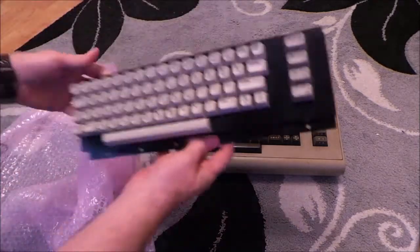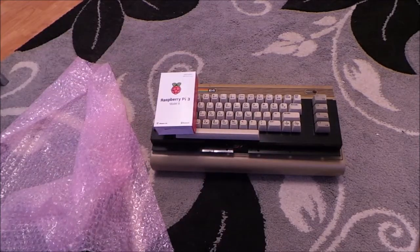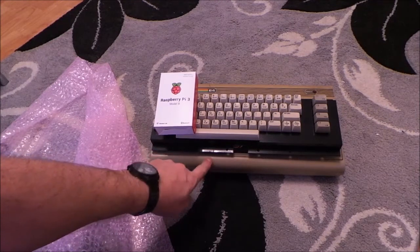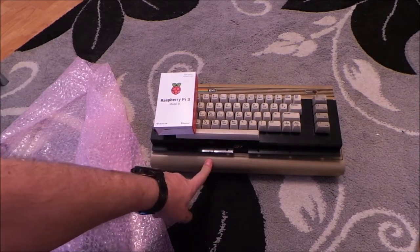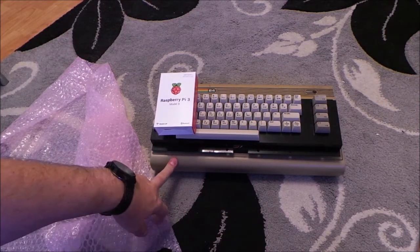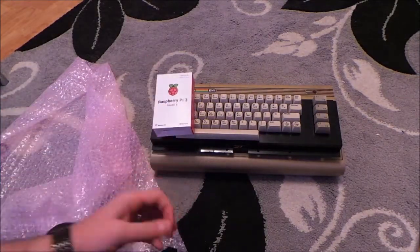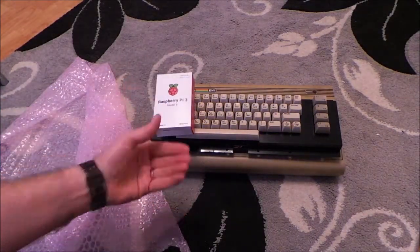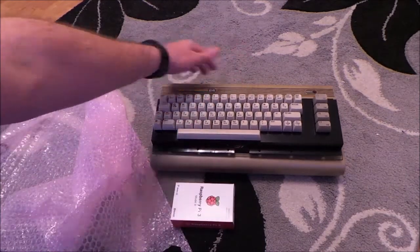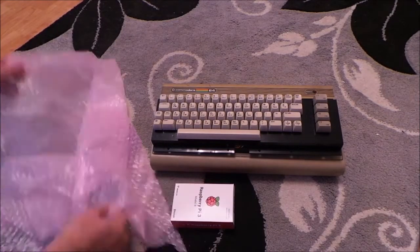So we're going to put that keyboard inside that box, inside with a Raspberry Pi. And the box is going to be spray-painted by a friend of mine, and it's going to be a raspberry colour to match the Raspberry Pi. So it's going to be a unique Commodore 64 bread bin with a white keyboard but with a raspberry colour on the outside. So it's going to look pretty cool.